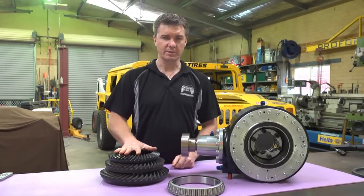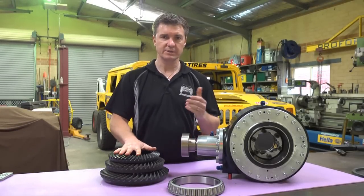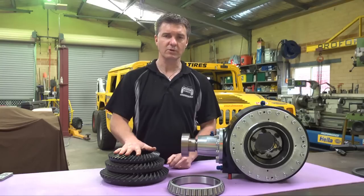In addition to ring gear combinations, the diffs are available in a configuration of spool or Detroit locker, with or without inboard brakes.